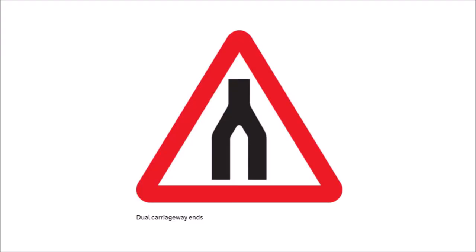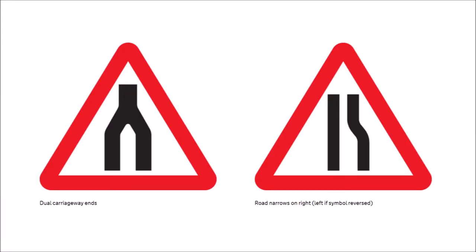Don't confuse the road-narrows sign with the tuning fork, which shows two lanes merging into one — that's the end of a dual carriageway. The lines are subtly thicker to signify carriageways, whereas the road-narrows lines are narrower to signify lanes. Circles are orders — they prohibit you from doing something. This particular circle means no overtaking.